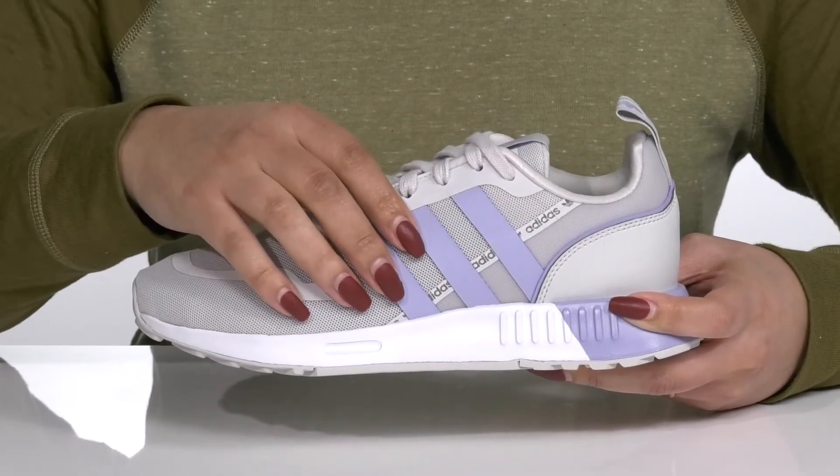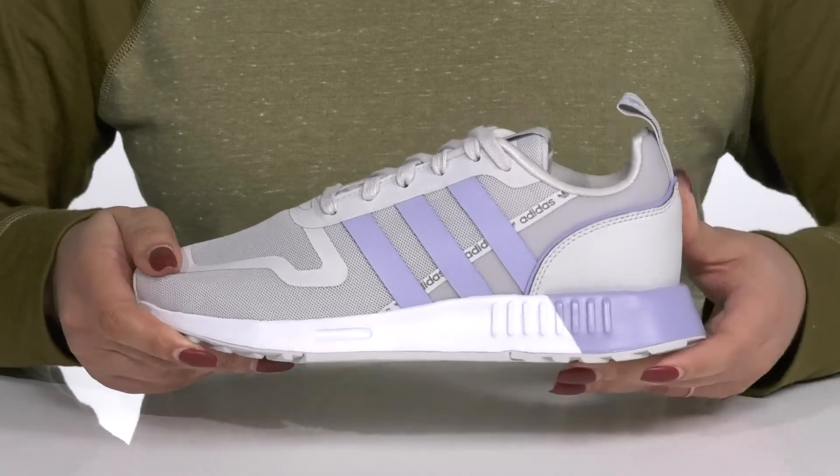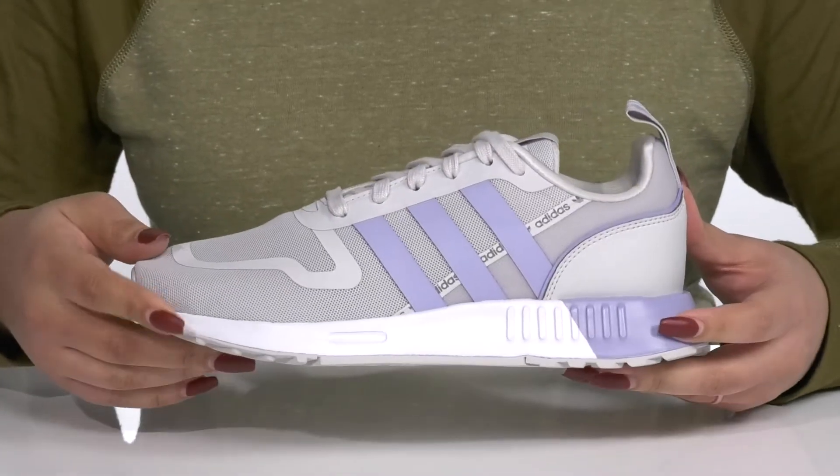The three signature striping detail at the sides adds some contrast and matches the back of the heel counter for added style.